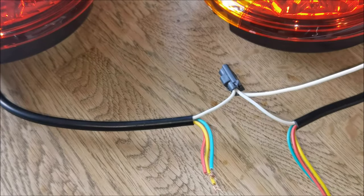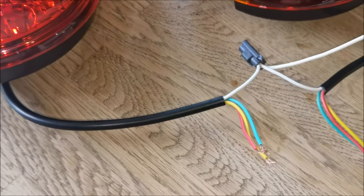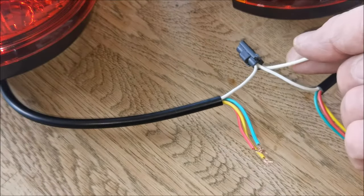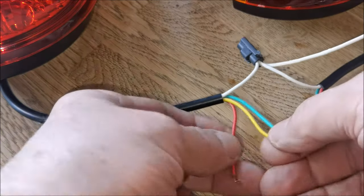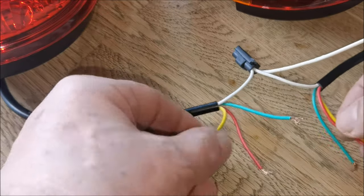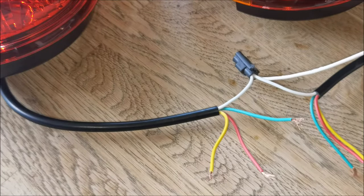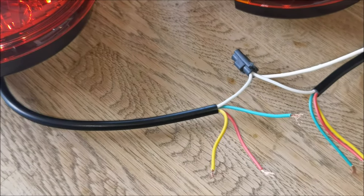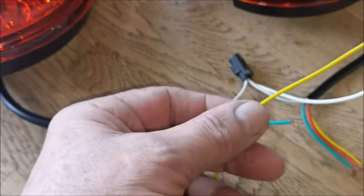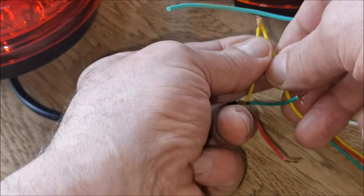I'm using individual block connectors for left and right. I've put both whites into one block connector because that is the earth. Now we've got to separate: both indicators are yellow, red is stop, and green is tail on the LED lights. We need to correspond these with left and right from the wiring loom. The left hand indicator from the wiring loom — we join those two together.